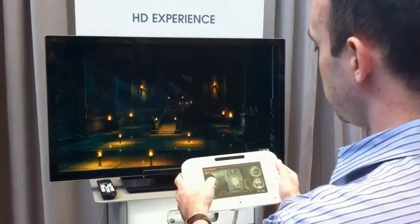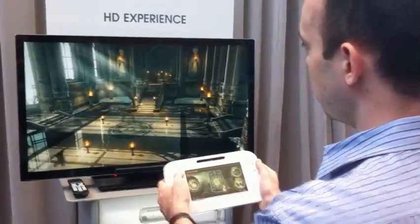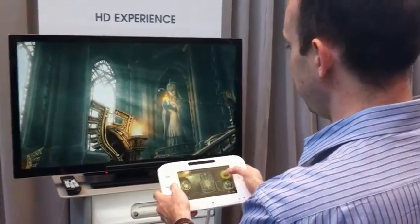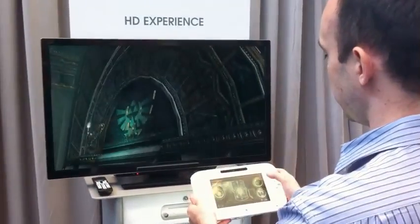A Wii U controller is used as an interface to do things like change the time of day. The hardware is capable of both light and dark. I can switch to different camera angles. I'm choosing a touch passive here.